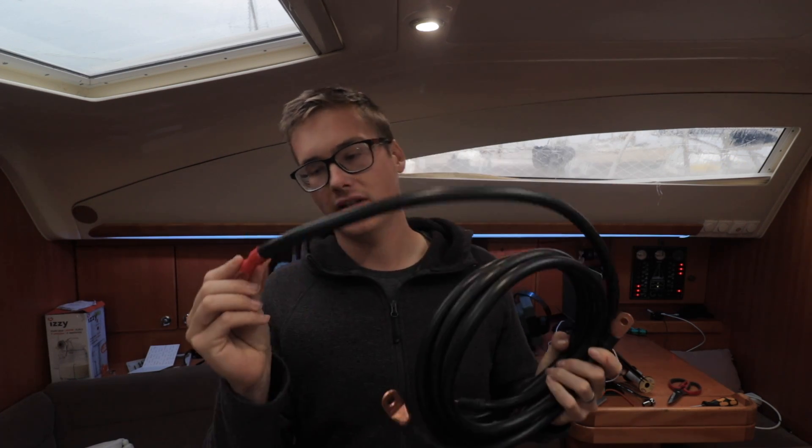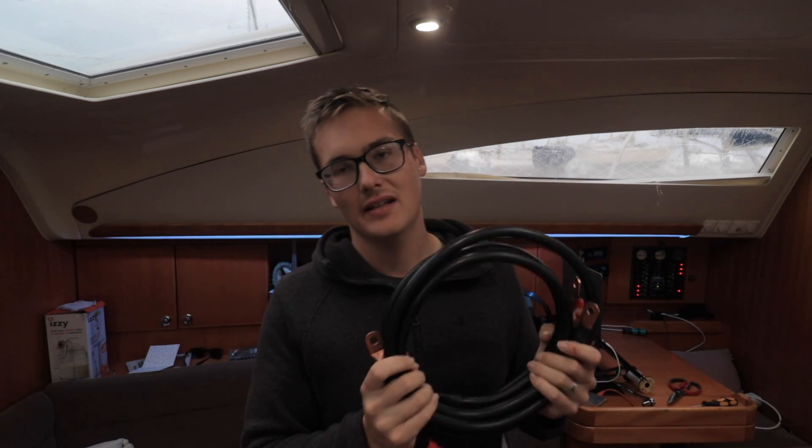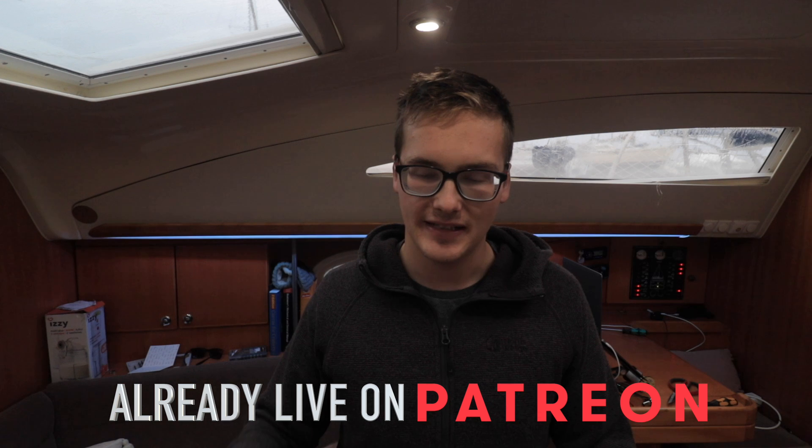Everything is now cut and crimped — hopefully I've got the measurements right, since it's super difficult to know exact lengths without the batteries already in place. I kept the batteries off for as short a time as possible because we've got a fridge running. Everything is ready to go, and next time we're actually going to get it all installed — hopefully today or tomorrow — and that's the big switch-on, hopefully with no problems. Thanks for watching and we'll catch you guys in the next one!